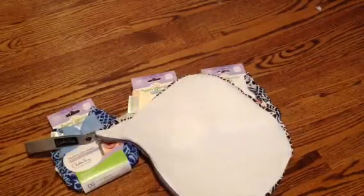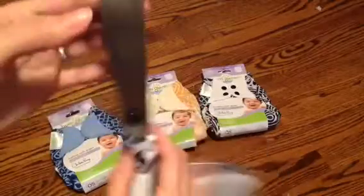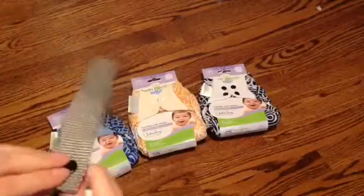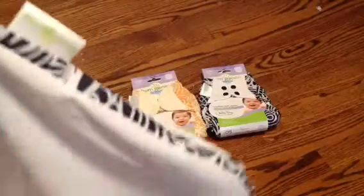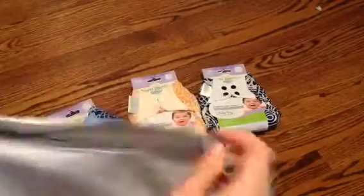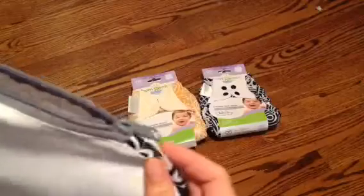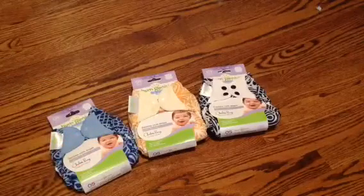And then I got the wet bag, and the wet bag is really neat. It has the Chelsea Perry print on there with the snap on it — it's really cute around the side. I wish it would have been in the print and not just around the edge, but you know, whatever. So it's pretty roomy — it can hold probably two to four diapers depending on which diapers you have.